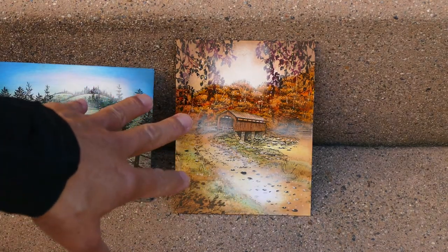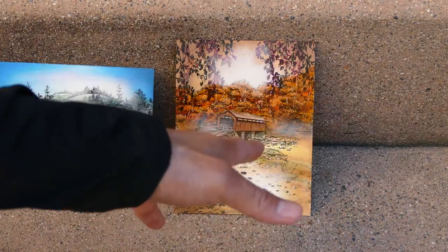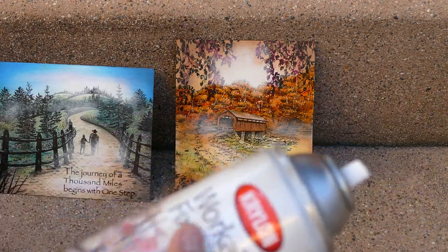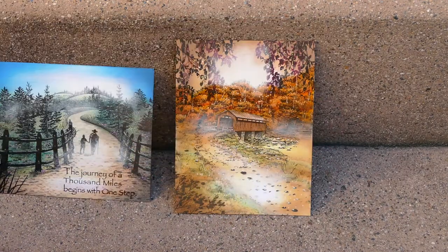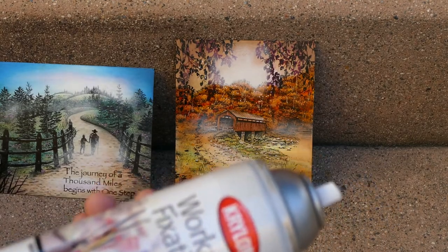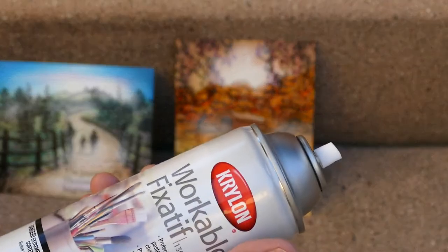I'll be using the workable fixative for matte surfaces. The Mohawk Everyday Digital white coated silk paper is kind of a matte surface, but some of the media on it is glossy — like the alcohol inks — so if you spray it with the workable fixative that gloss finish will tend to look a little more matte. My go-to is the UV resistant clear, but I picked up the workable fixative because I've been doing more matte-finished pieces.